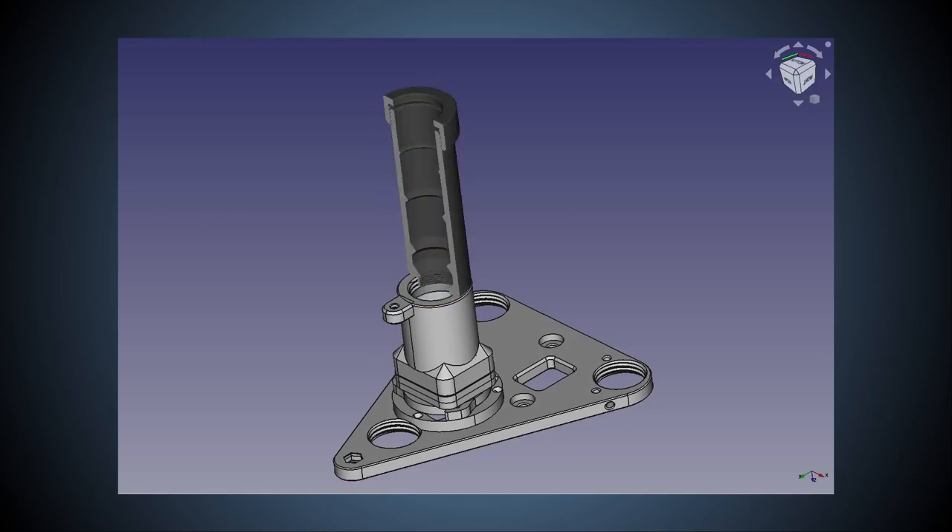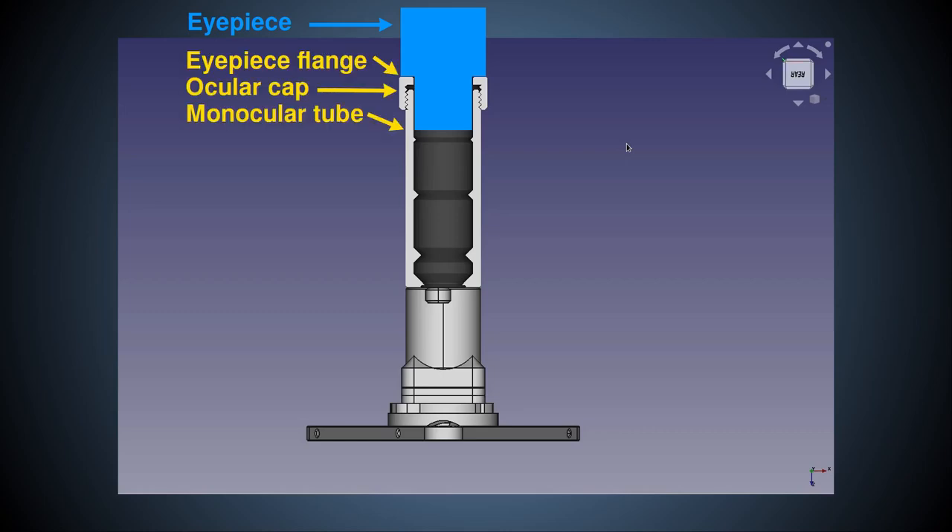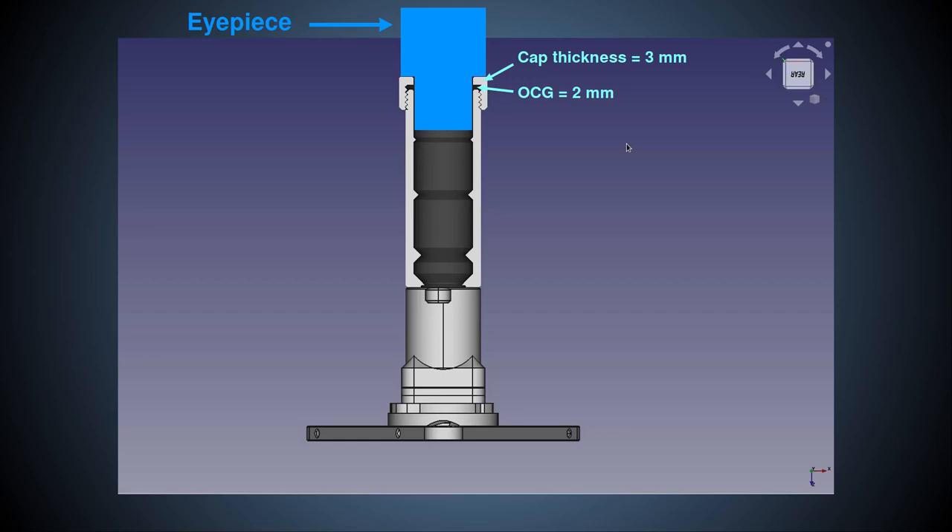So, now we have the final piece of information we need to customize the monocular tube for use with this eyepiece. The flange of the eyepiece will rest on the ocular cap and the ocular cap will screw onto the monocular tube. Accounting for a default ocular cap gap of two millimeters, this means that there will be five millimeters from the flange of the eyepiece to the top of the monocular tube. We can now add the two millimeters above the ocular cap where the effective focal plane of the Celestron eyepiece is located. This means there is a total of seven millimeters from the top of the new monocular tube to the focal plane of the eyepiece, which must be 150 millimeters in total above the flange of the objective.